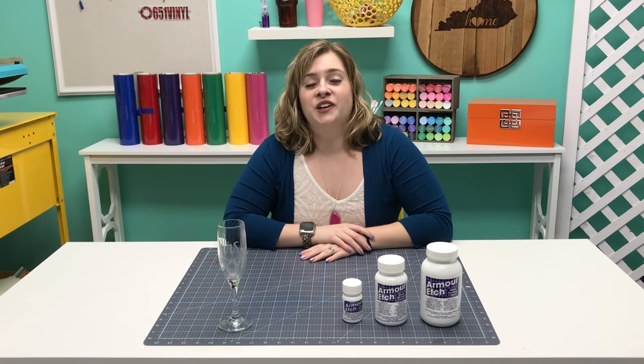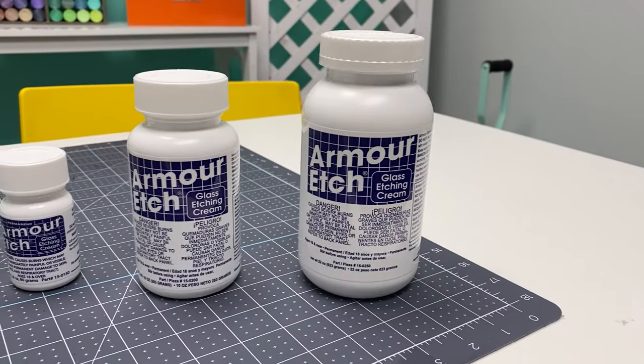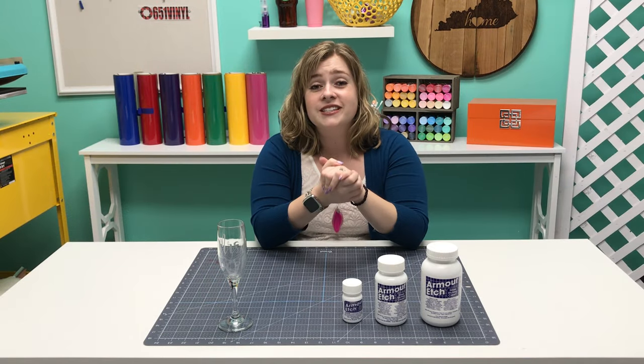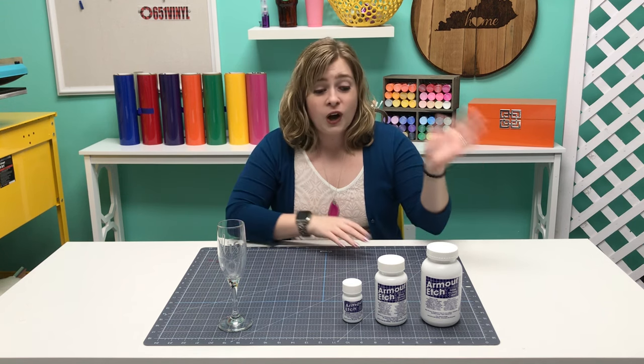Hey crafters, it's Alex Vanover, and today I'm back in the 651 Vinyl studio to introduce to you Armor Etch Cream. Now Armor Etch Cream is not new, but we are now carrying it at 651 Vinyl, and I am so excited to show you guys how to use this stuff because I love etching. I've been etching for years and I absolutely love this craft.